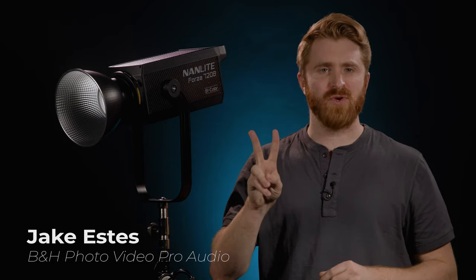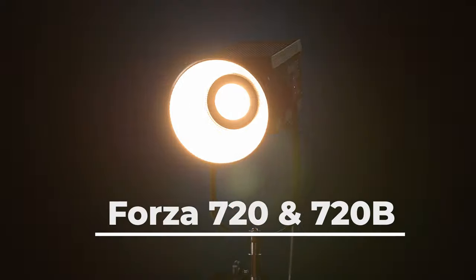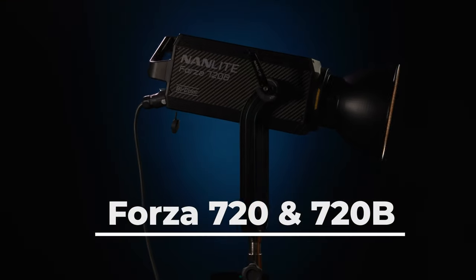Nanlite has just released two new LED spotlight fixtures. One promises to be the brightest LED spotlight Nanlite has ever made, while the other, Nanlite claims, is the brightest LED bicolor spotlight in the world right now. Introducing the Forza 720 and the Forza 720B.